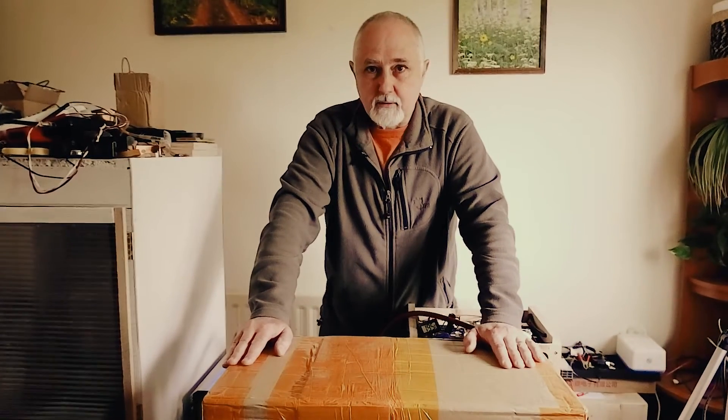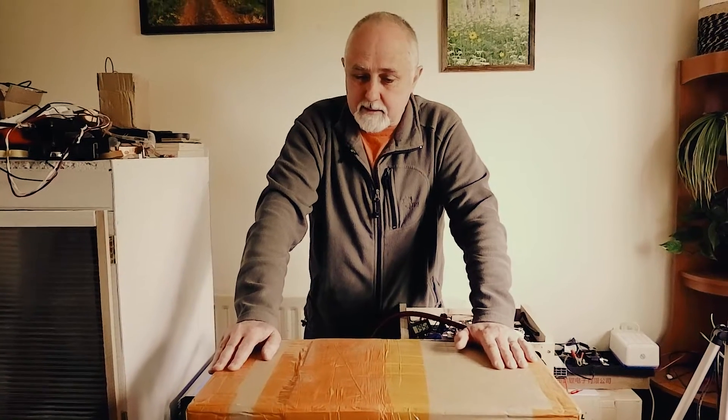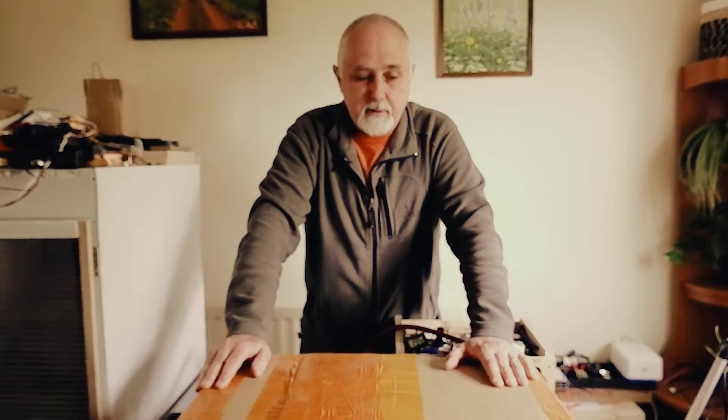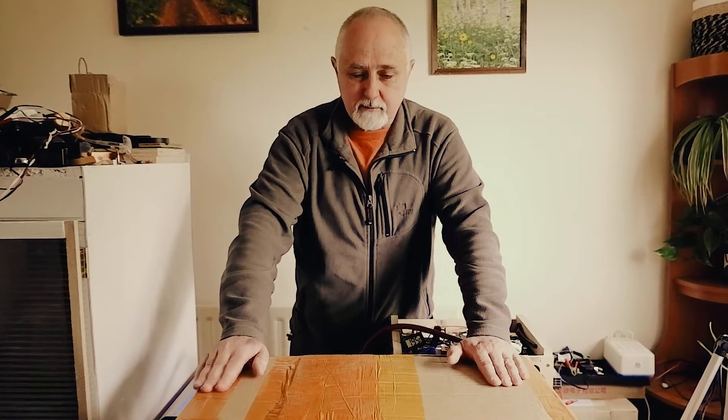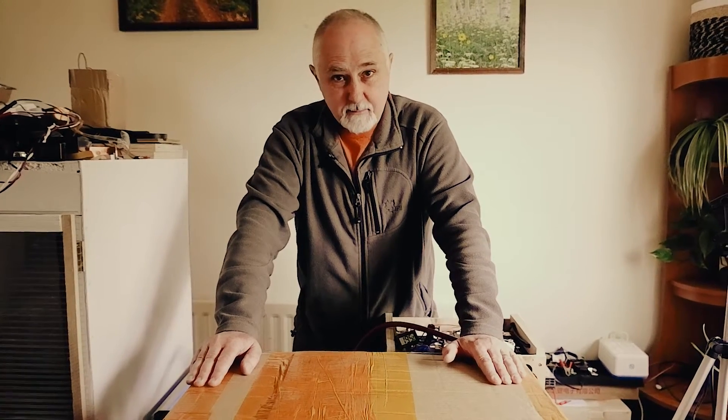We're going to unbox this now, check the general condition and state of the cells. At some stage we are going to top balance them and then run a number of capacity tests. These are rated at 280 amp hours — that is, if they are the cells we think they are — so let's get unboxing.